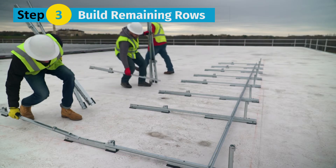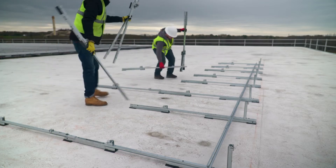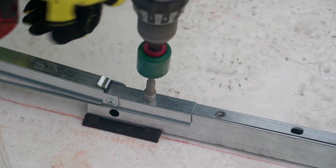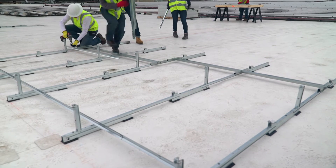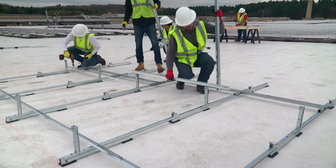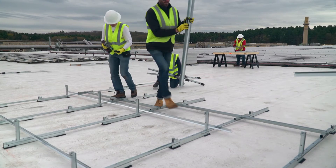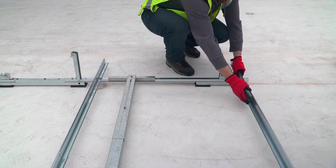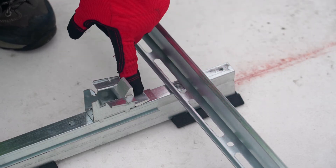Step 3: Build the remaining rows. Place the next assembly onto the assemblies from the previous row, then bolt together and raise each tilt arm as you go. Place the rails and bolt to the assemblies with the spacer stick in place. Repeat this process for all remaining rows. Place the rails in a reverse orientation along the southern array edge with the holes facing the cam to allow for module installation.